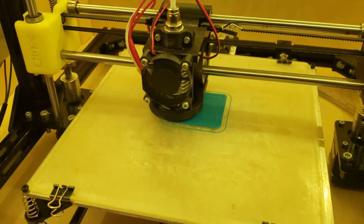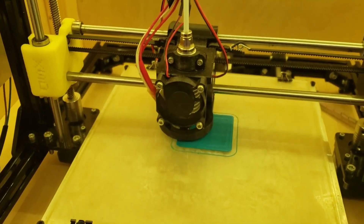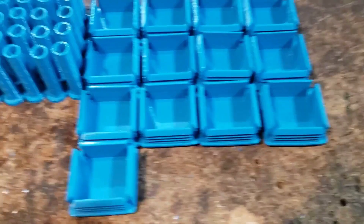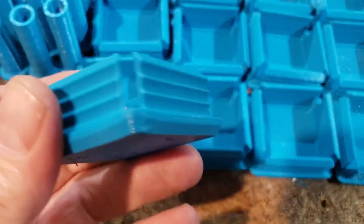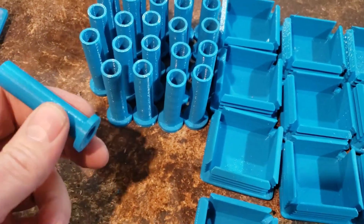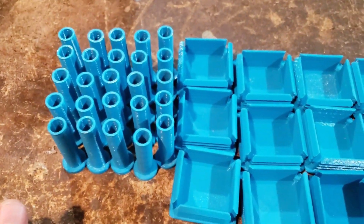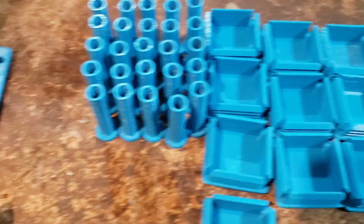We're printing some end caps for the tubing just so we get a nice clean edge on the end. We've got a few done already — they'll push into the tubes to keep a nice clean edge. Then we have these spacers to go through where the bolts will go, so we don't crush the pipes when we tighten the bolts to each other.